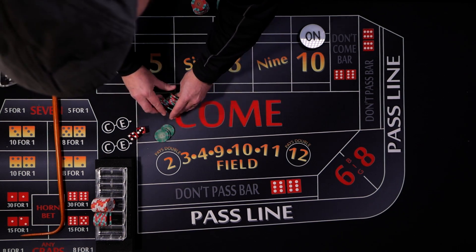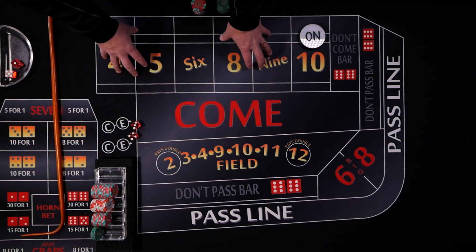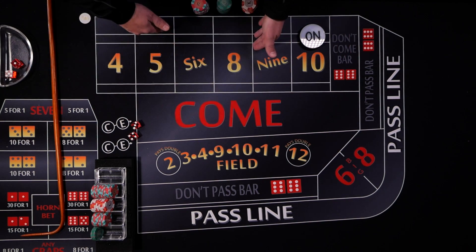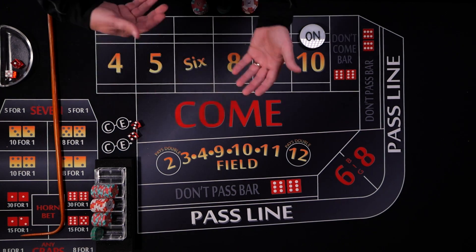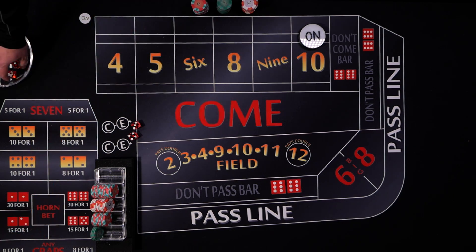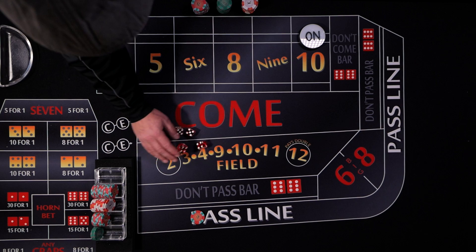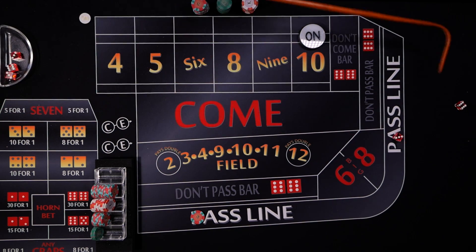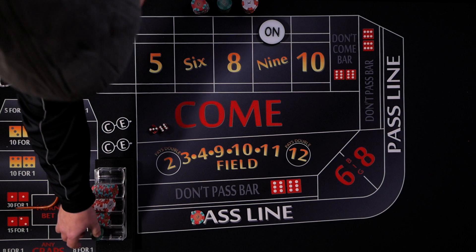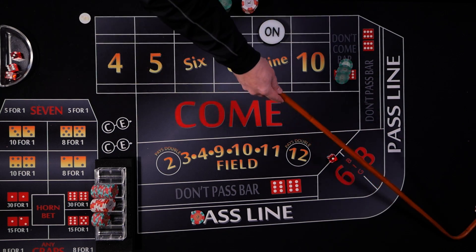You don't have a huge amount of risk because the don't come hedge is working for you. If you can hit some repeat numbers, you really start collecting with those odds winning. Let's give it another hand. New shooter, pass line bet down. Point is nine. We get $75 on the don't come — it travels to the four, which is good. Four or ten is ideal.